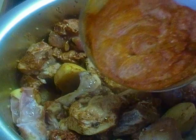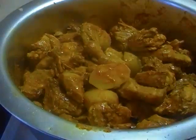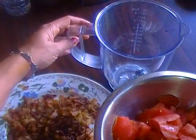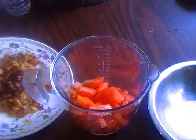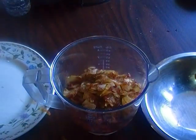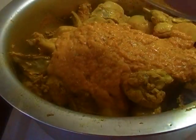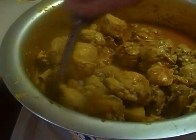Now put the yogurt mixture in the pot and mix very well. Now blend the onion and tomatoes and put it in the jug. I saved some onion for garnish. Now add the mixture — I added half a glass of water.